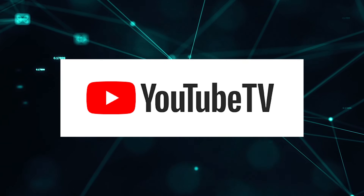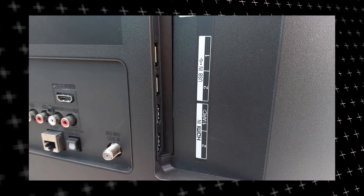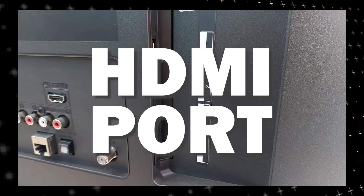The way that I'm going to show you how to install the YouTube TV app will be able to work on any model of TV and any year of TV. You just have to have an HDMI port to plug into.